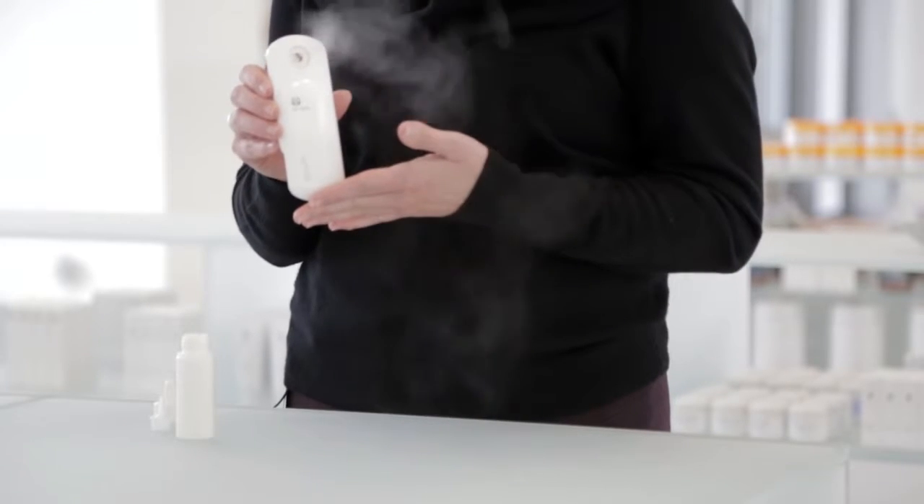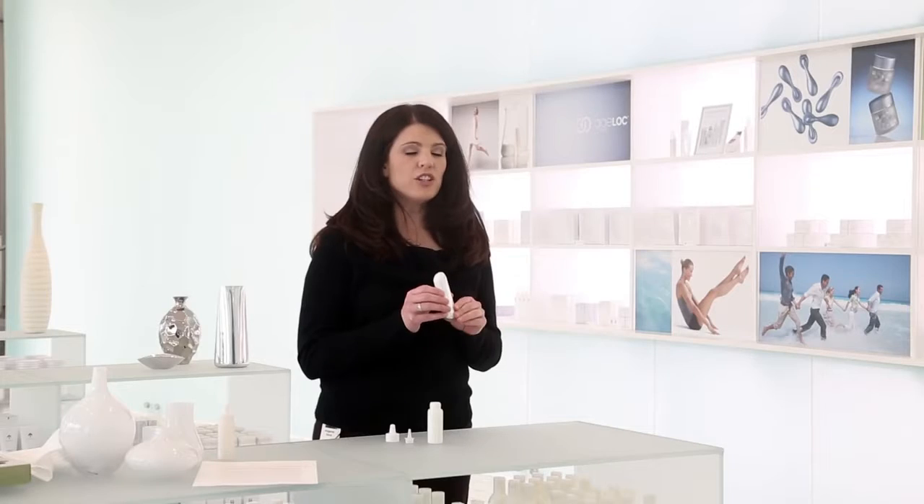To turn off the diffuser, simply slide the front panel back up, and note that each cycle will last about 30 seconds.